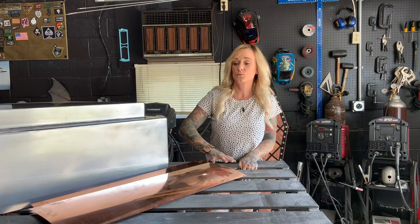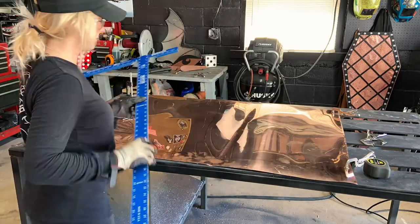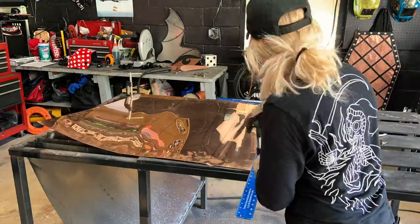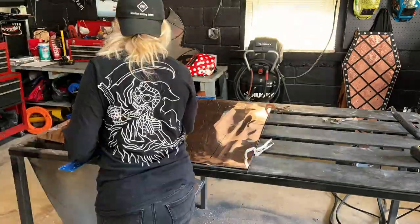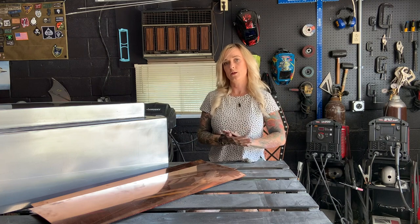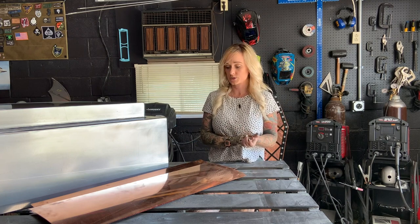I'm going to have some really cool industry scenes engraved onto it — a refinery to kind of represent the boilermakers, pipe fitters, and nuclear welders out there. A bridge scene for all those bridge workers, and stick a train in there and maybe some cars for the transportation and bridge industry. I also am going to do a really cool cityscape across the front. I think it's important to highlight all the people in those trades unions who help build our cities across the country.